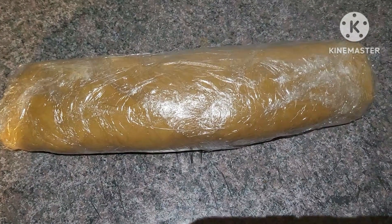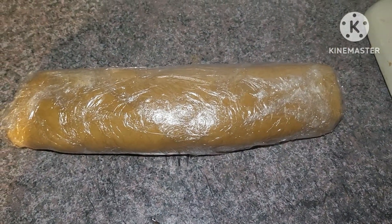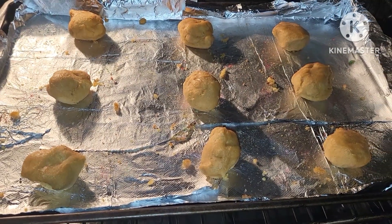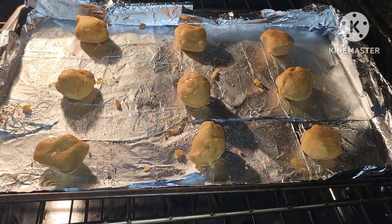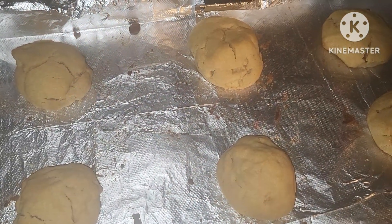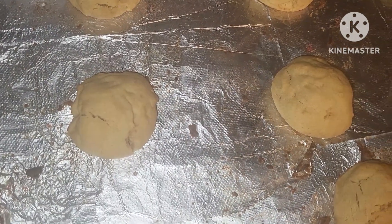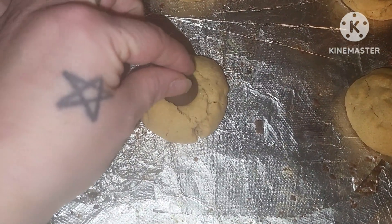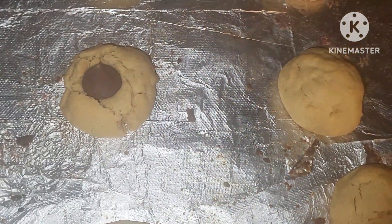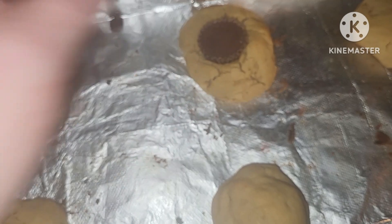Our cookie dough is all wrapped up. I'm going to put it in the fridge and we're going to make our peanut butter blossom cookies in the morning. Our peanut butter cookies are in the oven, and when they come out we'll add the Hershey kiss. They cooked for about 10 minutes and we are going to add a Hershey kiss into the middle. I also like to do the mini peanut butter cups, so we'll add a couple of those.